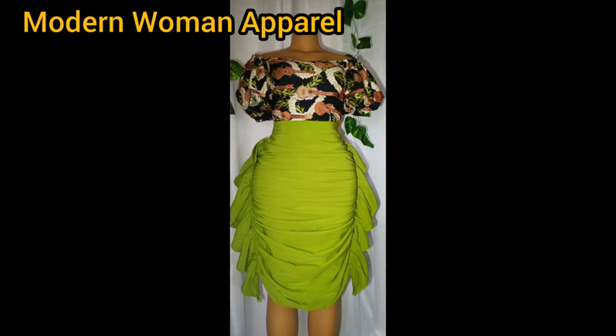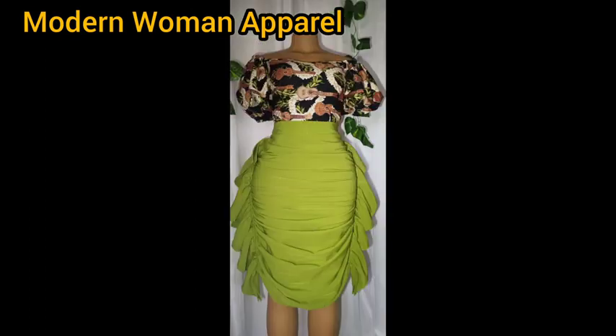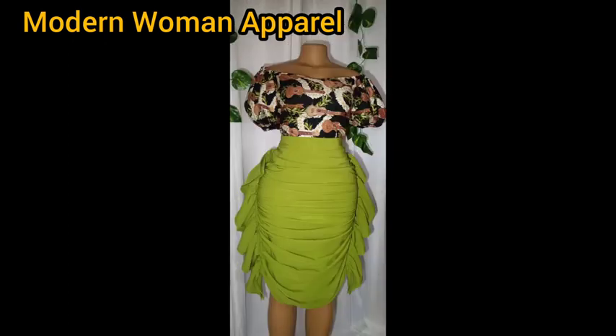I put it on the mannequin and you can see the finished skirt looking beautiful. Thank you so much for watching. Don't forget we have the making of the off-shoulder top with puff sleeve right on this channel — find the link in the comment section. If you haven't subscribed yet, please hit the subscribe button, like, comment, and share this video. I'll see you in my next class — bye for now!